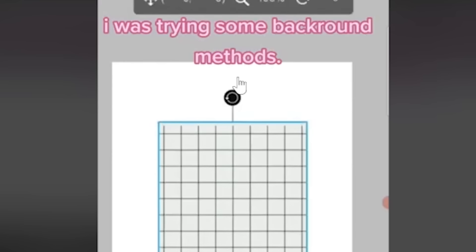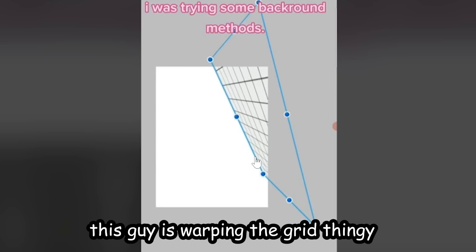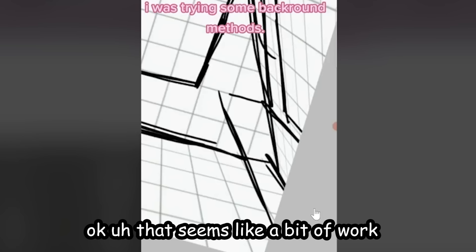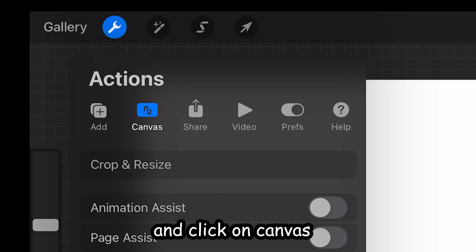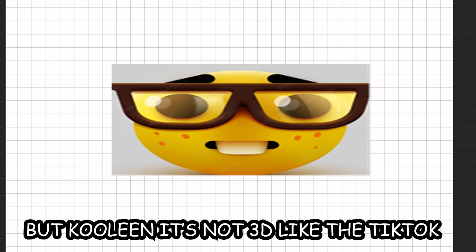Pretty solid tip. Next: I was trying some background methods. This guy is warping a grid thingy — that seems like a bit of work. Instead, let me show y'all this hidden feature on Procreate. Literally just go to Actions, click on Canvas, then turn on Drawing Guide and you get this cute little grid. But it's not 3D yet — go back to settings, click Edit Drawing Guide, and hit that Isometric button.